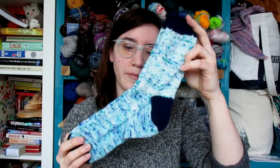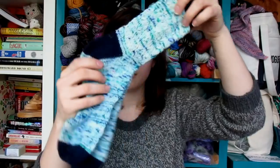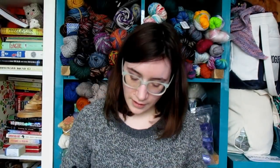These Fine and Dandy socks were a toe-up heel flap, which I want to try more of. This was a hand-dyed speckle — the anniversary colorway for Wet Coast Wools — and I had two different skeins that I alternated. After going through all my socks, I realized I should challenge myself to do more patterned and colorwork socks this year, because I have a lot of plain vanilla socks and I think I need to push myself.